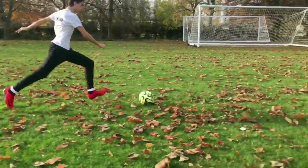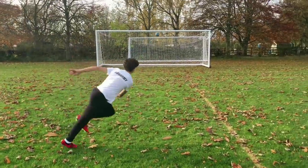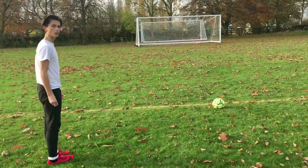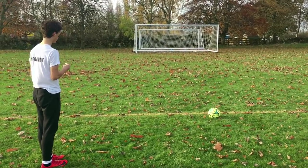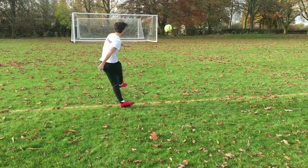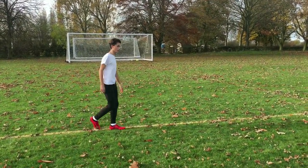I'm going to use my left foot today, because my right foot got absolutely battered in a game the other week, so left foot today.